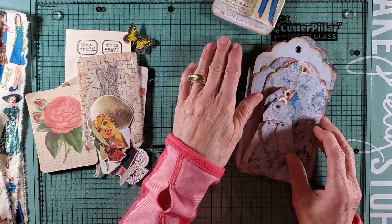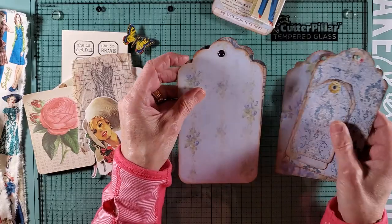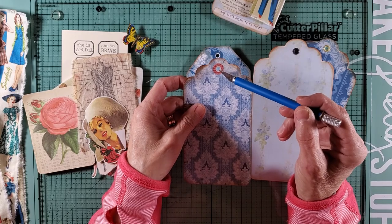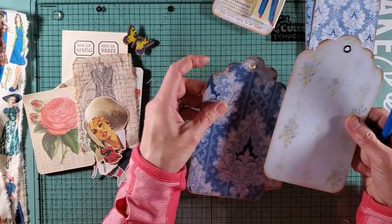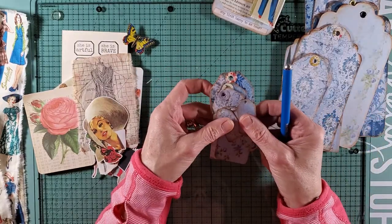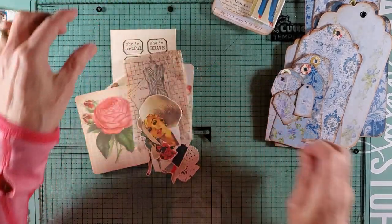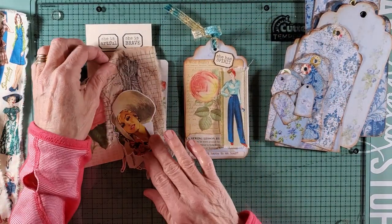I ran these off and cut them out this morning. I already went ahead and put in the hole protectors using a We R Memory Keepers punch. I don't like doing a lot of this busy work on camera — it's boring and I certainly don't want to bore anyone. So I went ahead and distressed them all around the edges. Now I figured I would pull a few things here that I'd like to show you — I'd like to make another one just like this.